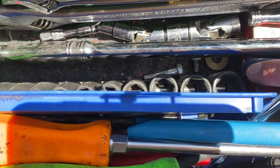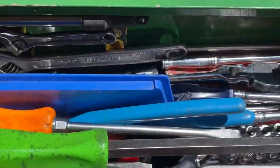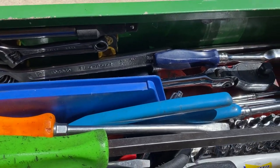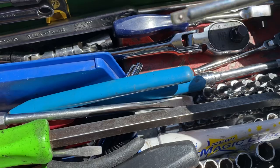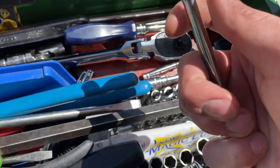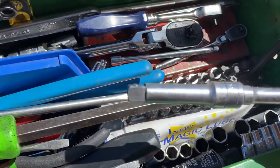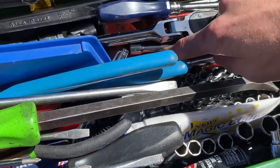Right past that is my half-inch set of impact sockets — this is from Pittsburgh but I filled in the missing sizes with Capri Tools and they've been great so far. Here I have a quarter-inch extension, it's a Craftsman — the only thing I don't like is it doesn't have knurling, which makes it hard to turn when your hands get oily. Here I have a 3-inch SK and a 6-inch Snap-on with knurling, which I like a lot.